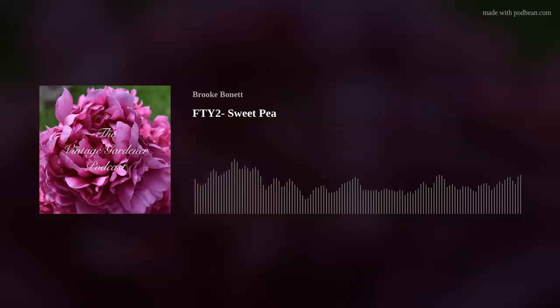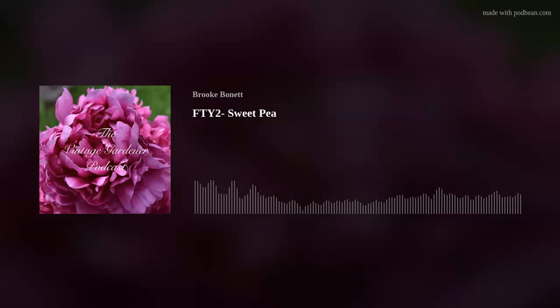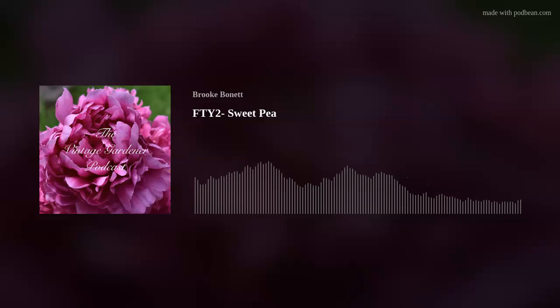The next one is Cheri Amor, also from Swallowtail Seeds. Like I said, 2020 March winter sowing was good. The January 2021 winter sowing I got zero sprouts whatsoever.